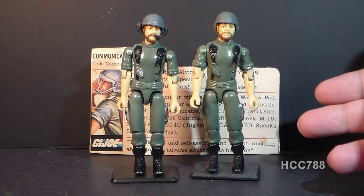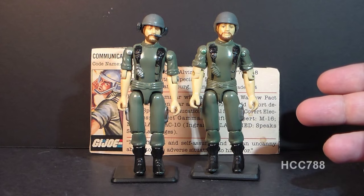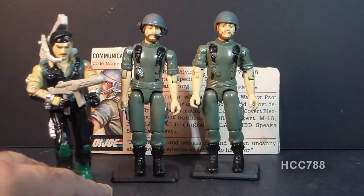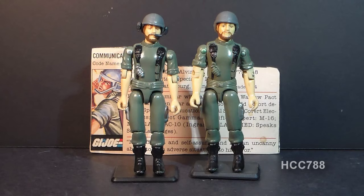Breaker was discontinued in 1985 without a direct replacement. However, in 1986, there was a new G.I. Joe communications specialist: Dial Tone. On a personal note, Breaker was the first G.I. Joe figure I ever got as a child — I got the straight-arm version back in 1982. Let's take a look at Breaker's accessories, starting with his communications headset.